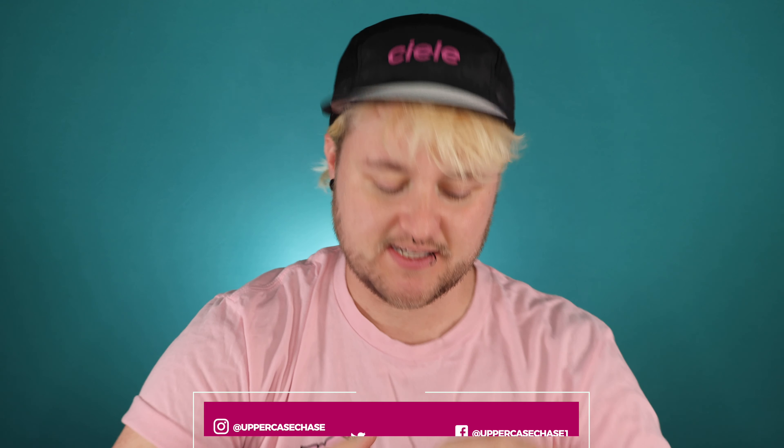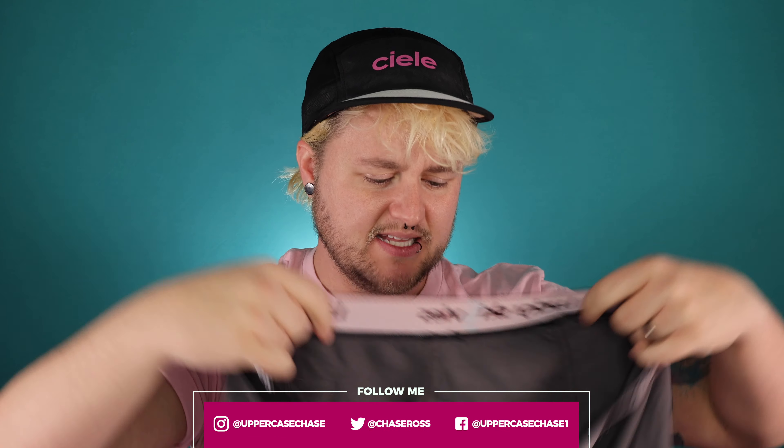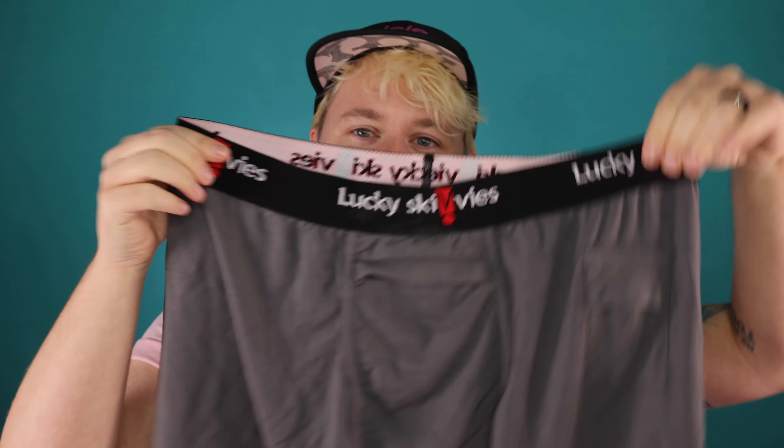Hey everybody, it's ChaseyPoo and today I'm going to be doing a review of these packing underwear that I found on Instagram. Somebody might have sent me the link, but they're very interesting. They're very soft. They're called Lucky Skeevies, and this is what they look like.